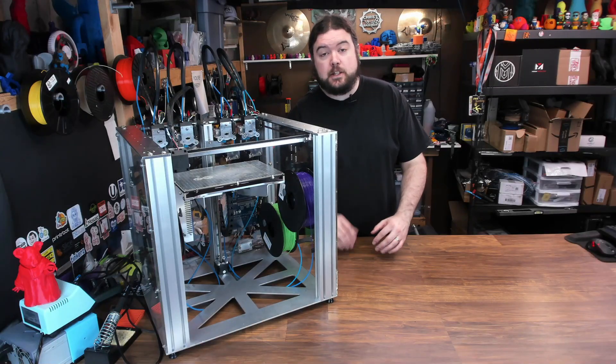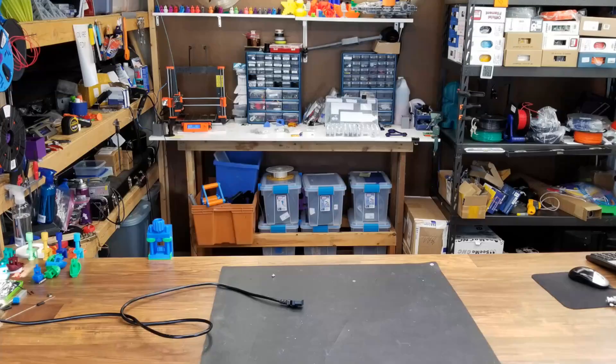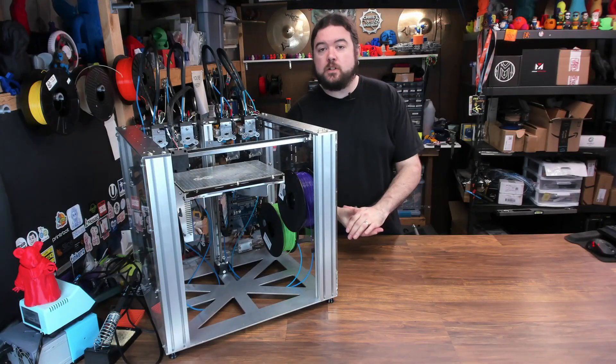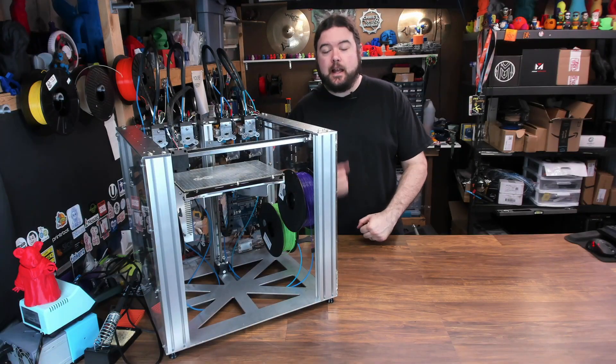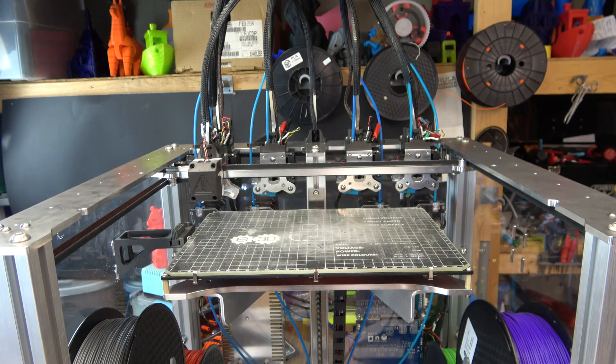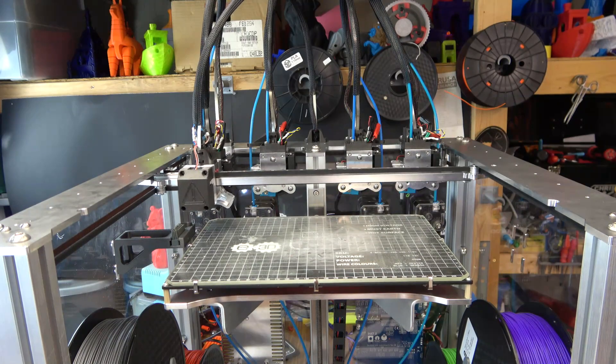And now, an update on the E3D Tool Changer. Before we get started, if you don't know what the E3D Tool Changer is, let's get you up to speed. The Tool Changer is not a 3D printer. It's a tool changing machine that just happens to be able to 3D print.